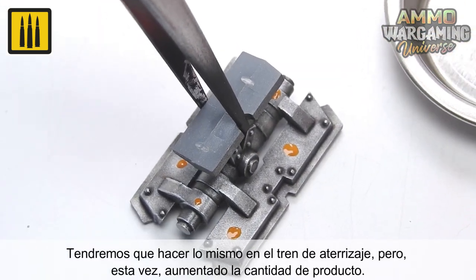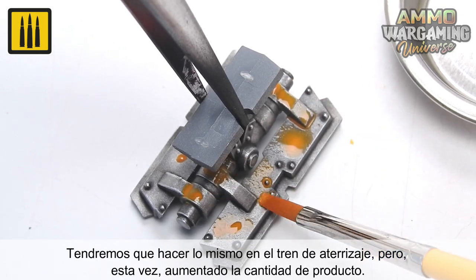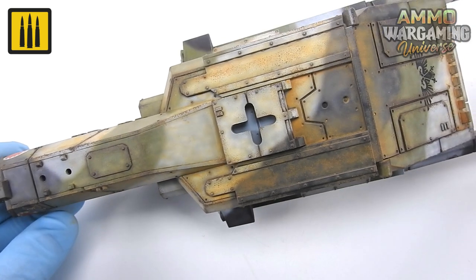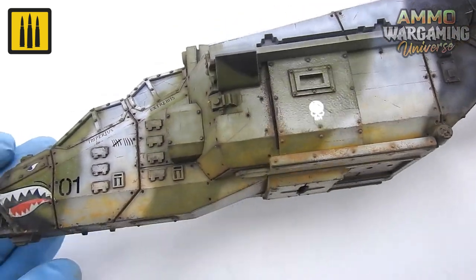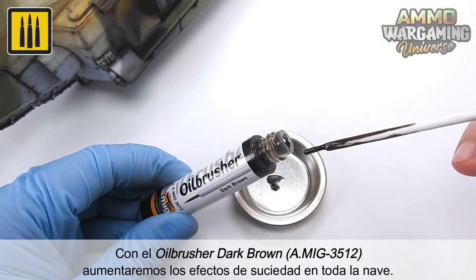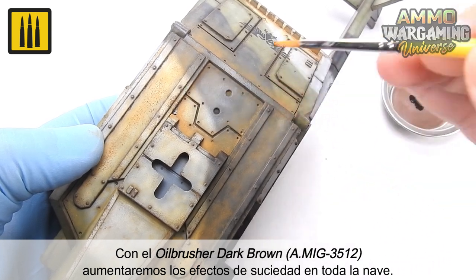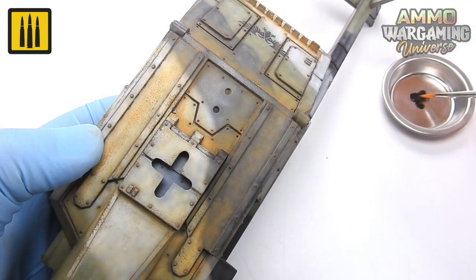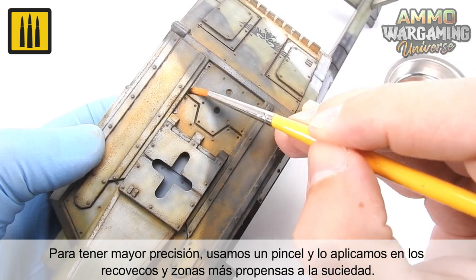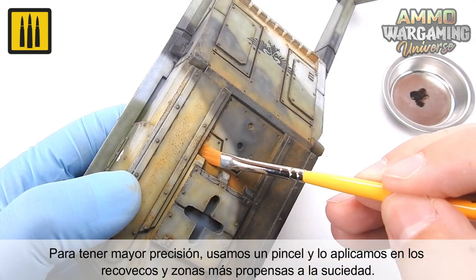The same steps were taken on the undercarriage while increasing the amount of product used. With the Oil Brusher Color Dark Brown, the dirt effects on the entire ship were increased and enhanced. For more precision, a brush was used to apply the wash in the recesses and details, as well as areas most prone to accumulating dirt.